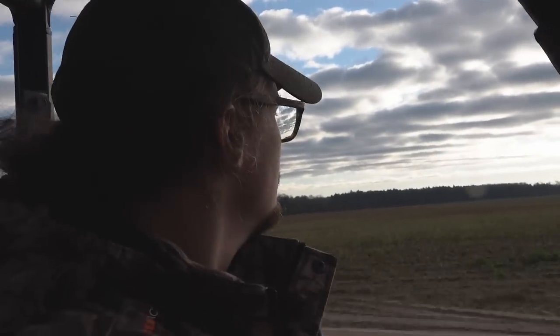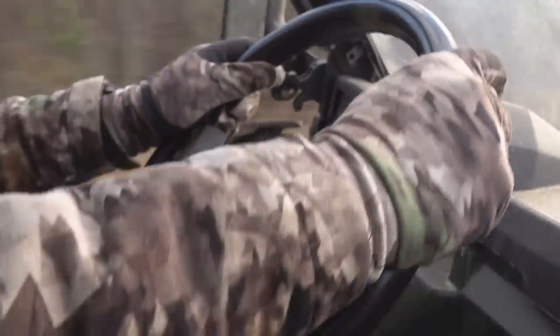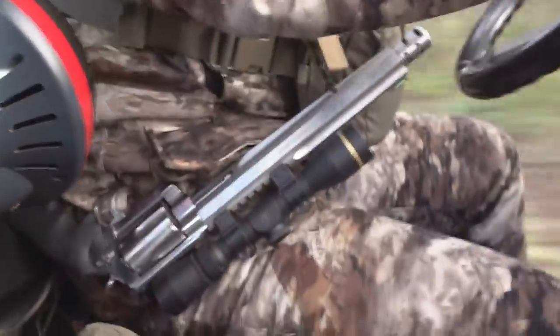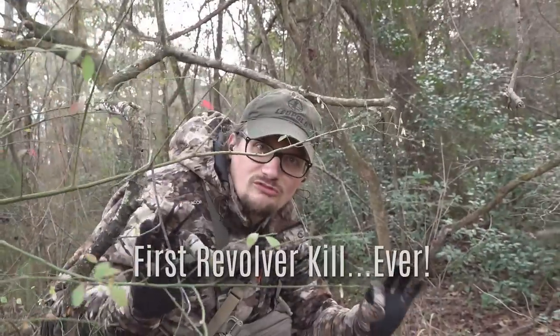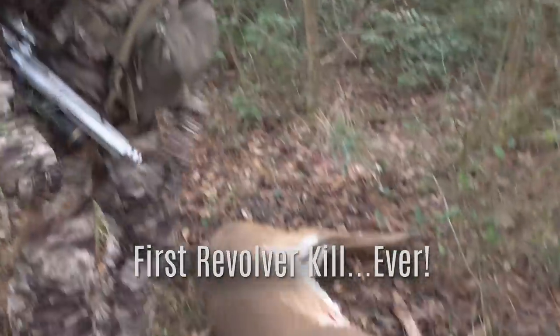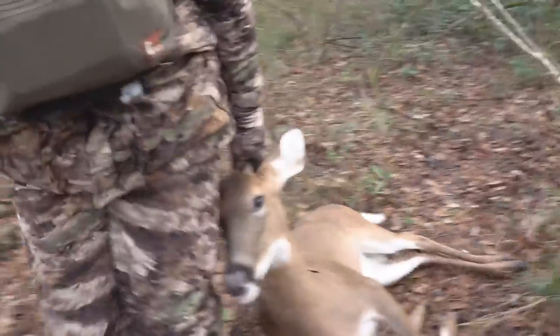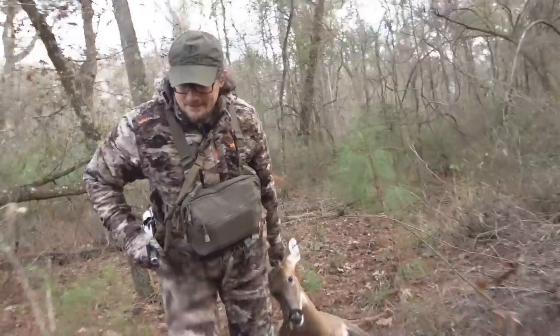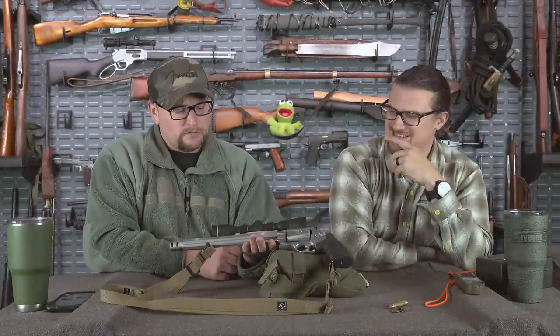Summarizing the pros: it's easy to get in and out of a stand, super easy to carry around with the Flatline Fiber sling, the optic provides good light transmission comparable to a deer rifle, and the stainless steel finish keeps it from corroding in the elements.